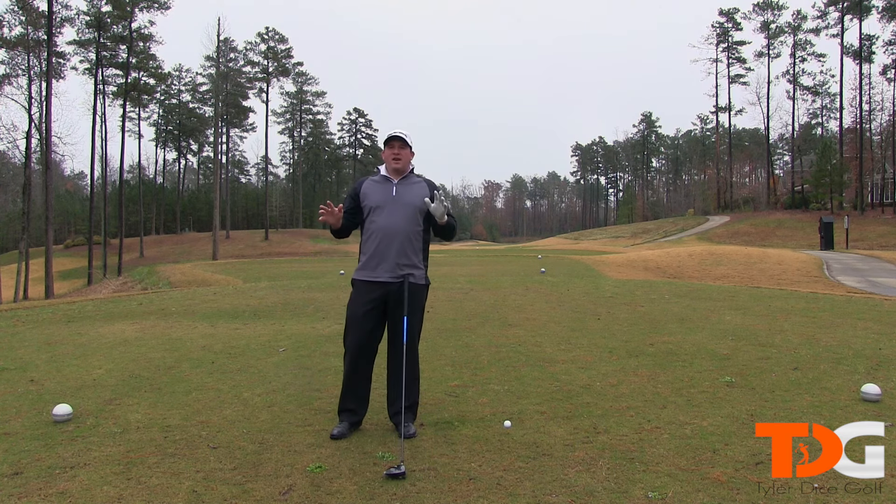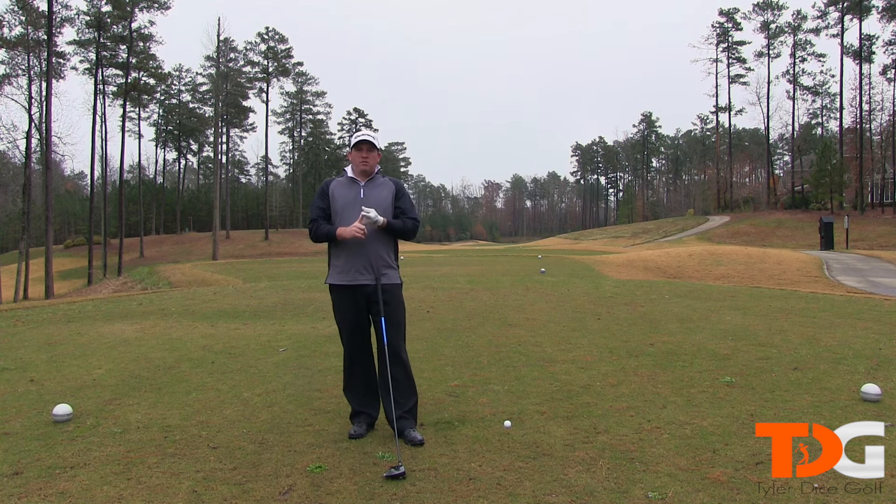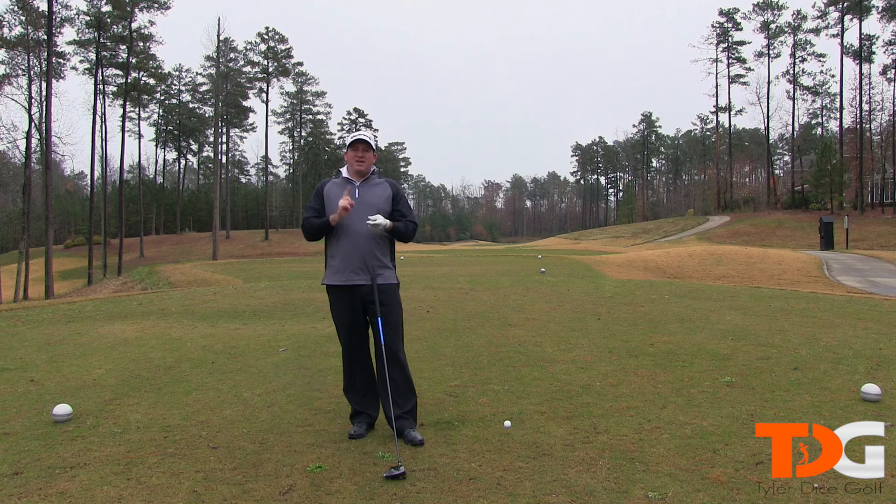And lastly, I cannot stress this enough, and that is solid contact. Solid contact gives you more ball speed. More ball speed equals more distance. So you want to hit these shots solid.